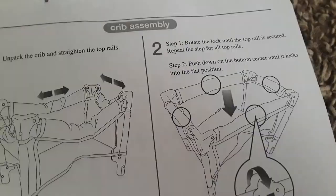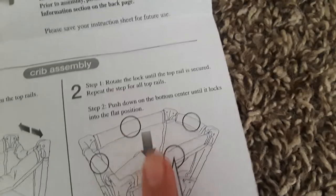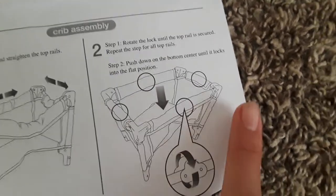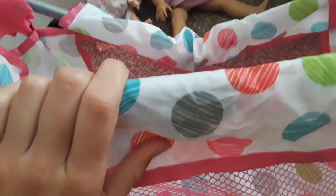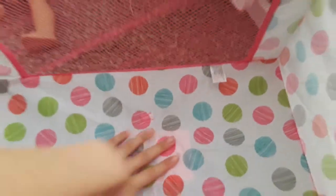I'm trying to do this with one hand because Justin actually took part of the tripod, so I can't use my tripod right now. Okay, I think we're just supposed to put it up like this maybe — nope, that's not working. Let's have a look at our handy dandy instructions. So we're supposed to straighten the rails and then there are locks on the rails that we have to put in place. We have to rotate the lock until the top rail is secure. Okay, there we go — now it's locked in place and our sides are nice and firmly locked.